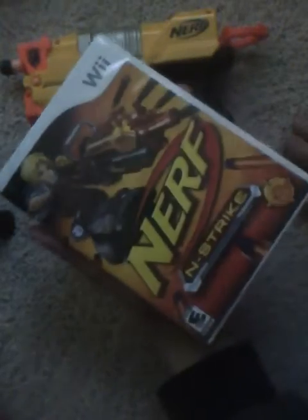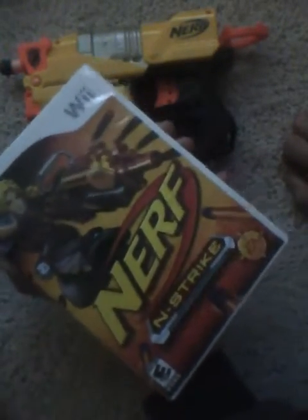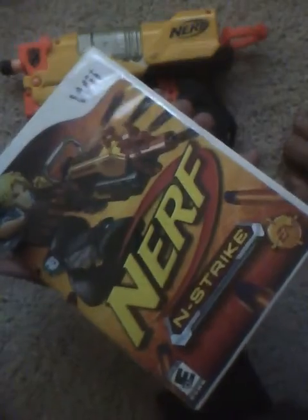This box set is only around $20-$30, so it's very inexpensive. Nerf guns are just pretty fun to play with in general, so we thought this game might be pretty interesting too.